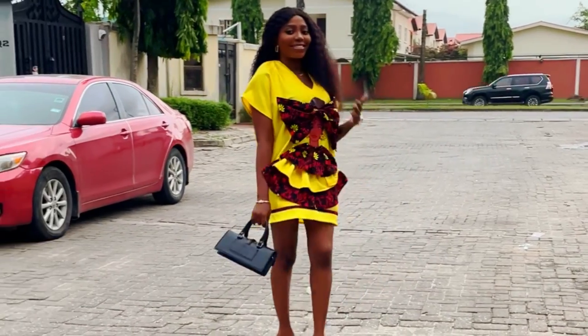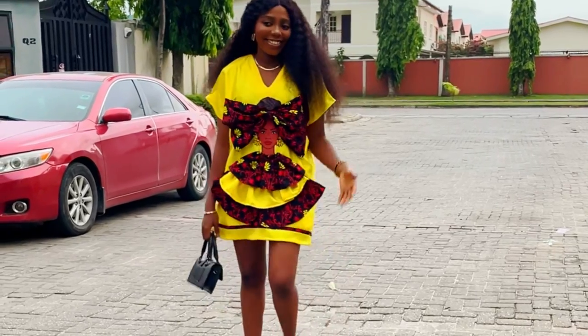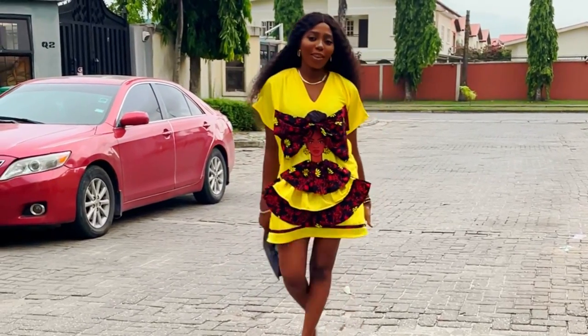Hi guys, welcome back to my channel. Today I'm going to be sharing with you how I made this beautiful sticker dress. So let's get started guys.